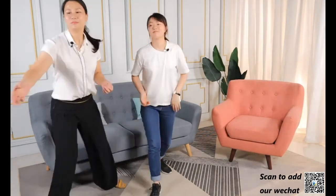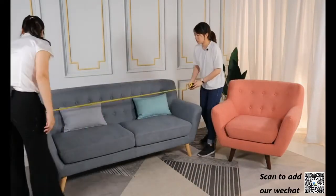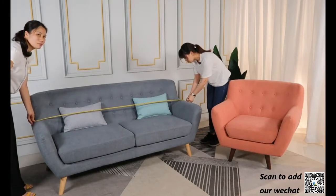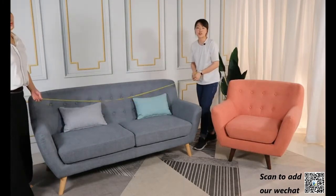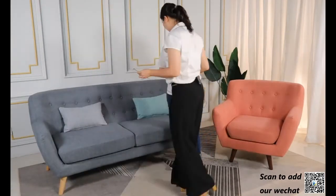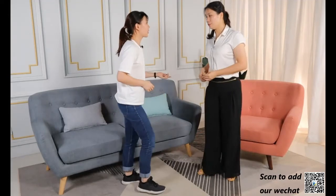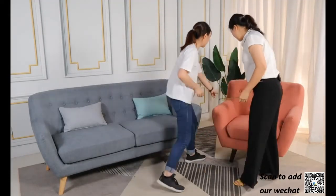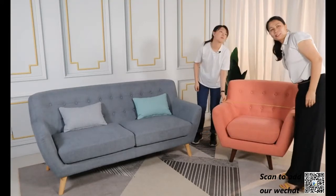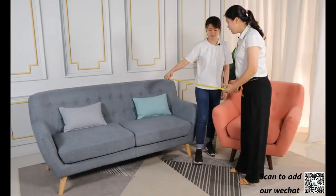Okay, so you can tell us. Now, this two-seater — the length is 182 centimeters, 1.8 meters, right? 1.8 meters, okay. And then for the one-seater, okay, we can check it. 190 cm for the one-seater, okay.